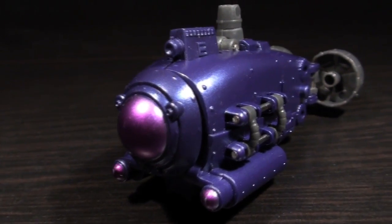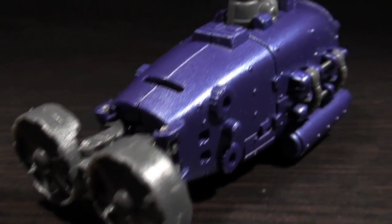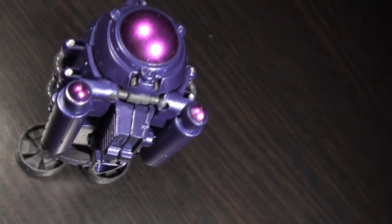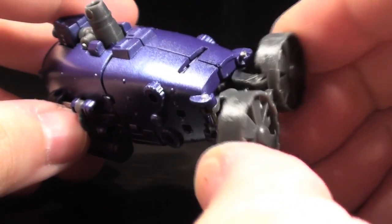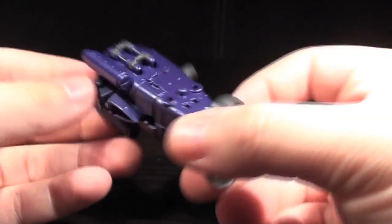Taking on the form of a retro sci-fi Victorian supervillain mini submersible, Cyclops has a lovely and compact vehicle aesthetic. I love the look, especially with its sleek purple bodywork and glossy pink sensor array. Another nice touch is that the rear propellers can slightly turn in synchronization if you hold them together. And this submarine is so tiny — I love it! So cute!